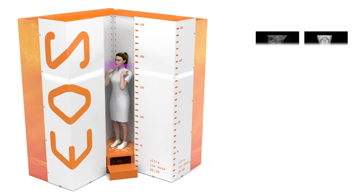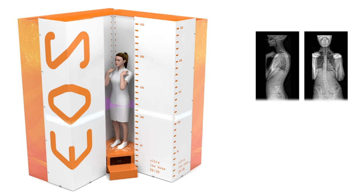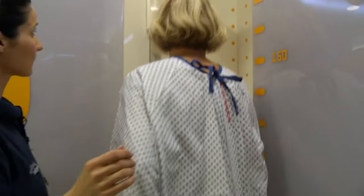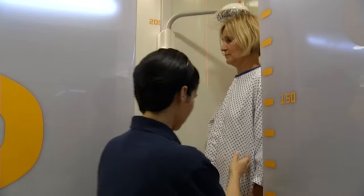The examination itself usually takes about 20 seconds. Both the frontal and the side x-ray are taken simultaneously, which dramatically shortens the exam time. It's pretty easy to use — as you can see here, it's basically kind of like a shower stall; you just stand in there, hold still, and they do the image.